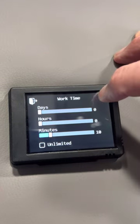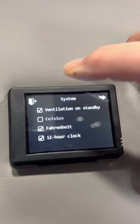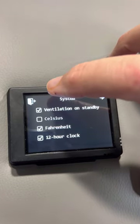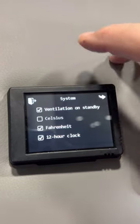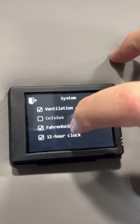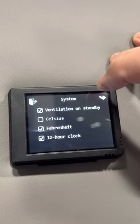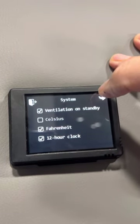So that's the first screen. I'm going to hit the arrow again. Next is 'system.' I want ventilation on standby — what this means is I'm not drawing in air from the outside; when I'm using the heater, I don't draw in more cold air. Fahrenheit and the 12-hour clock settings don't mean much. The only thing you really check here is ventilation on standby so you're not drawing in outside air.